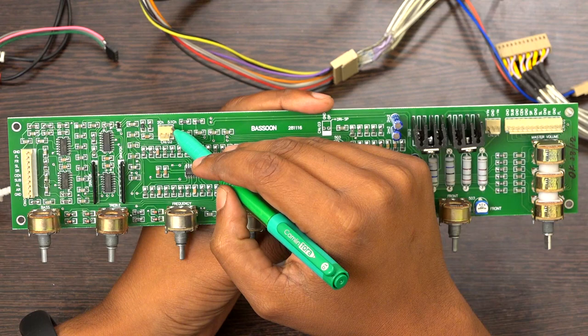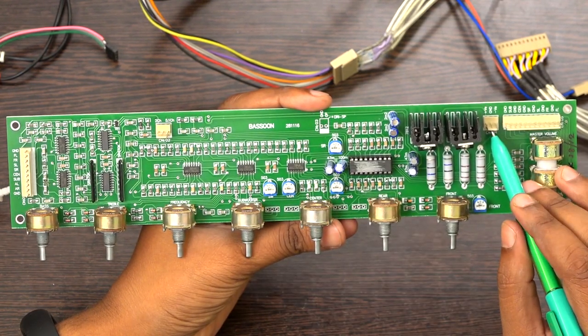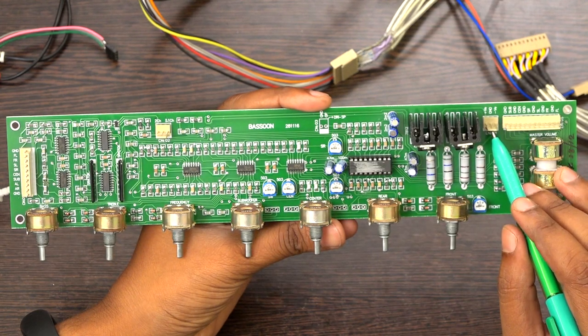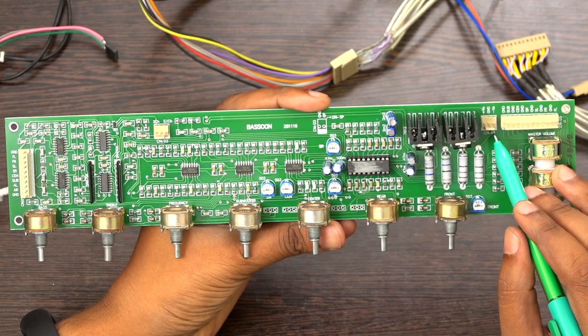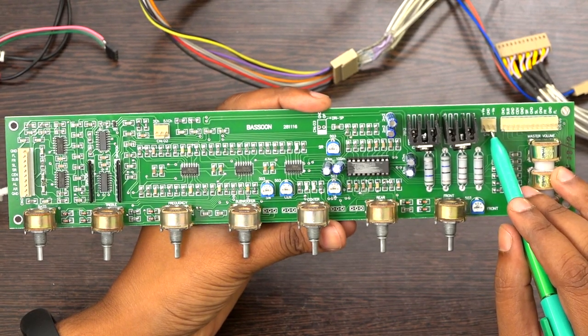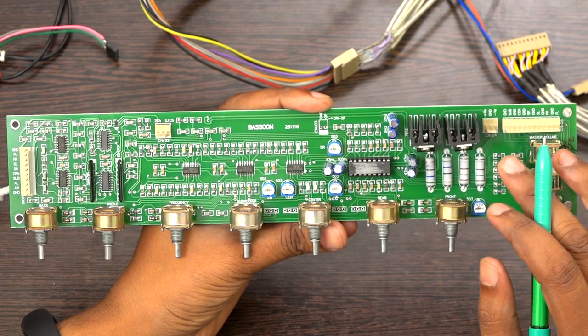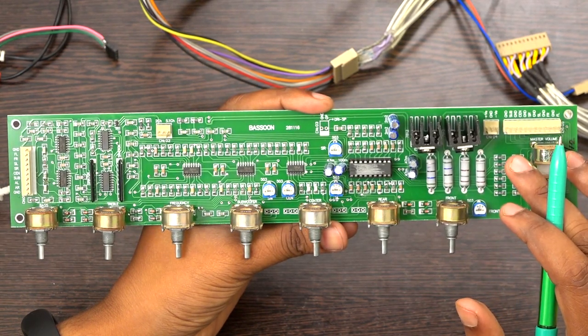This port is a selector port — you have to connect a switch. And this is the power supply port. You have to give 24 volts: plus 24, ground, minus 24 DC. Please note that you can give a minimum of 20 volts and a maximum of up to 32 volts.